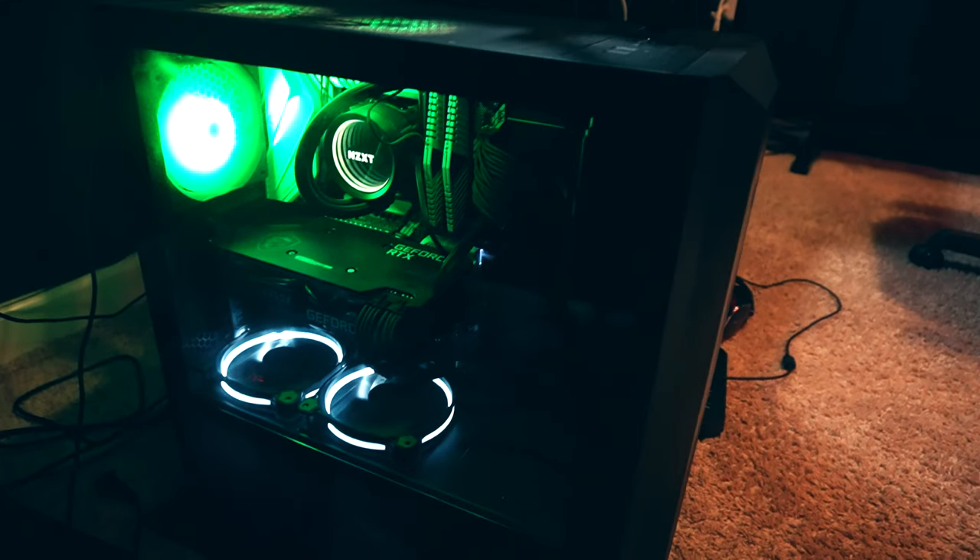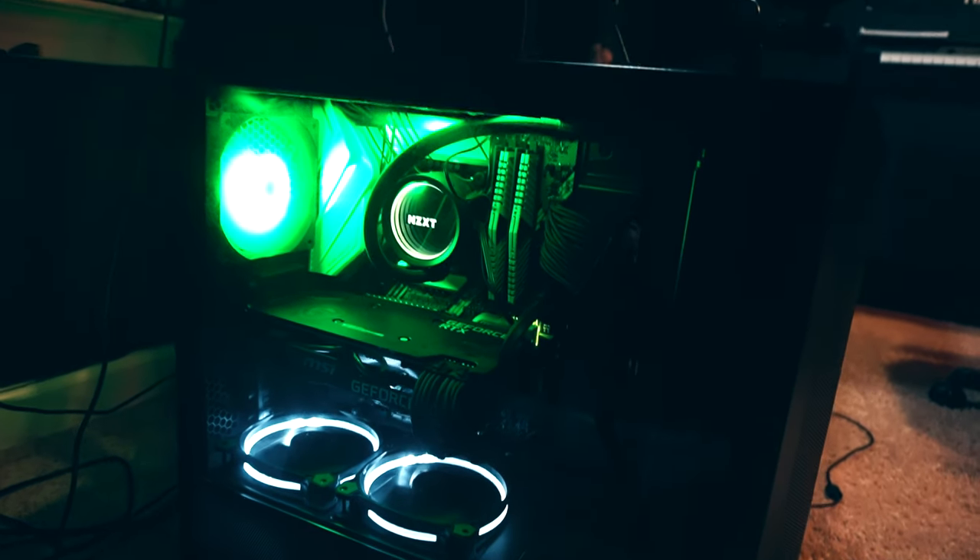Finally, my PC build — specs I already covered in the last setup video. GPU is an MSI RTX 3070, CPU is an i9-10850K 10th gen 10-core processor, 32 gigs of RAM, 850-watt power supply, Lian Li LAN Cool Mesh 2 case, NZXT X63 liquid cooler, Samsung 500GB SSD, and a 1TB hard drive.